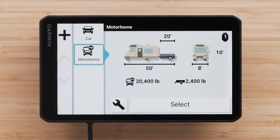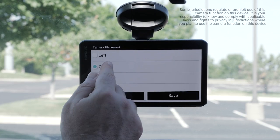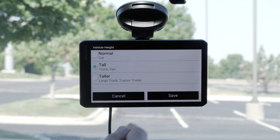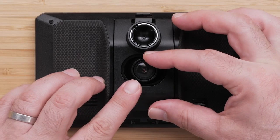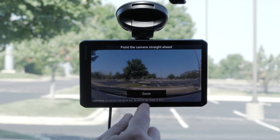Review your vehicle profile and make sure the entered information is accurate. Next, select the horizontal camera location of your device on the windshield. Then select the height of your vehicle. Select OK to proceed to the camera adjustment screen. Make sure the camera is pointed straight ahead and provides an optimal view of the front of the vehicle. Adjust the camera as needed, then select Done.